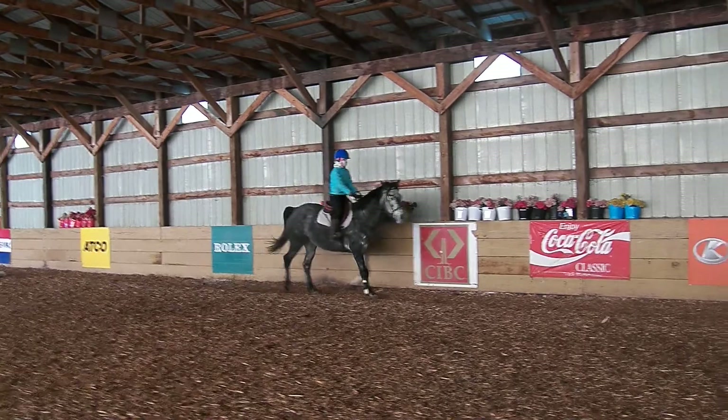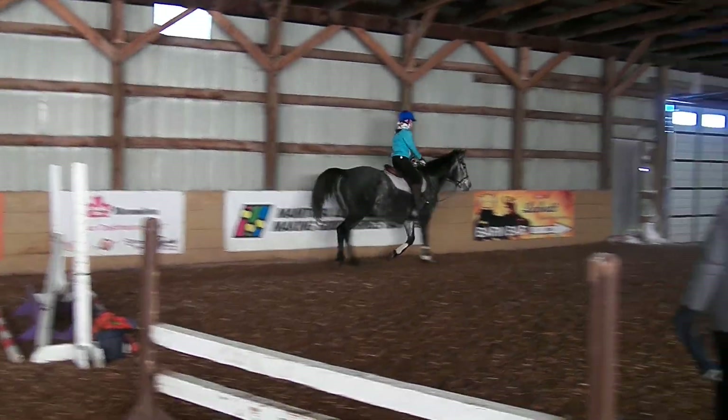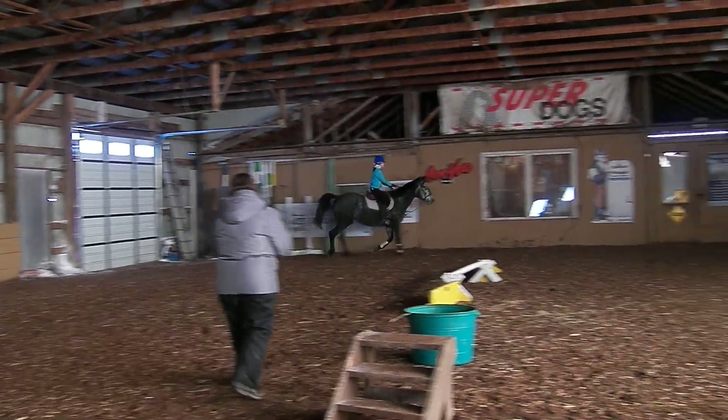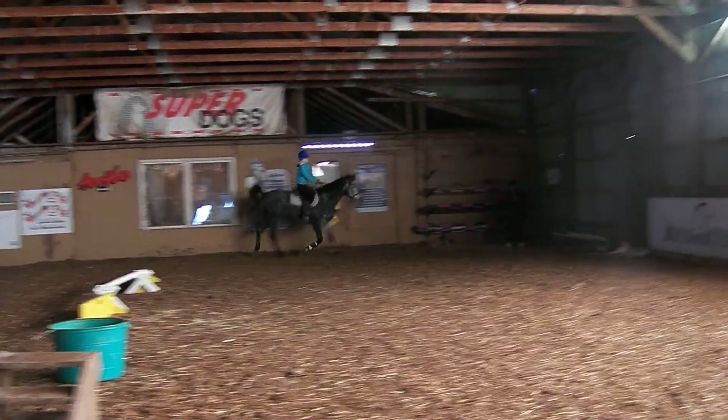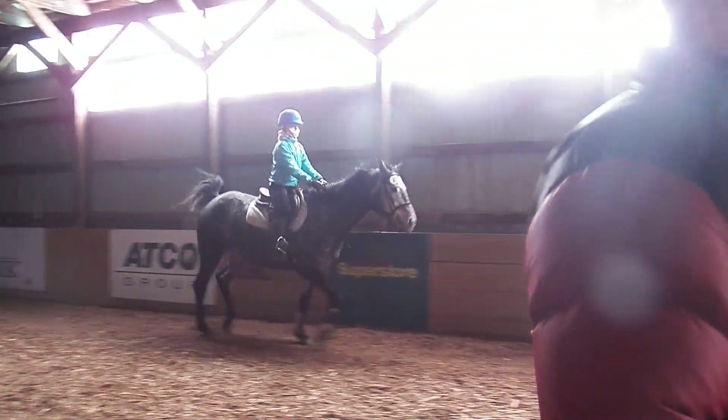So we'll set the trot on the circle here. We'll use the circle here for the camera transition. Remember the weight in your rein. It's all chestnut — I thought it was red. Okay. A little high — slow it down.